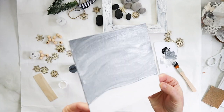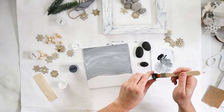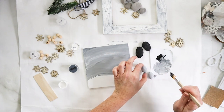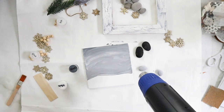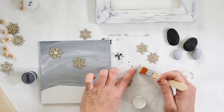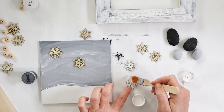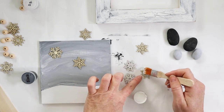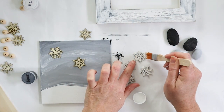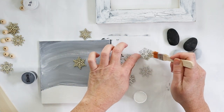Let the background dry completely, and while that's drying we can paint the little penguins. I decided to make the child penguins gray and the adult penguins black to match the background. We're also using pretty wood snowflake cutouts — all these supplies are in our December Creative Habit craft box, available for a limited time. Check out the link in the description below if you'd like to get them.